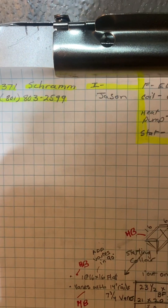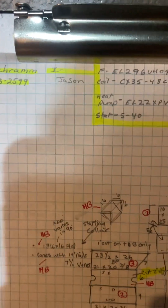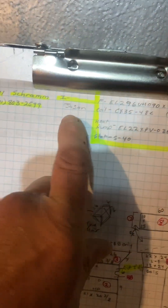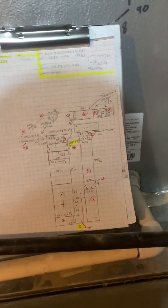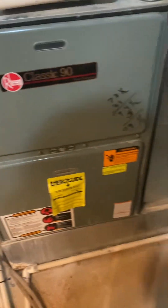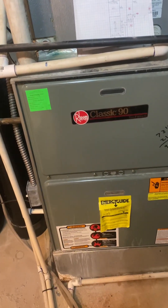This is on the Schwam job number 54371 install, and it'll be installed by Jason. We are placing this furnace downstairs.